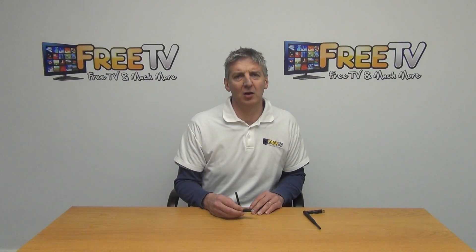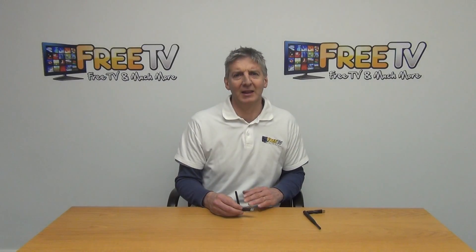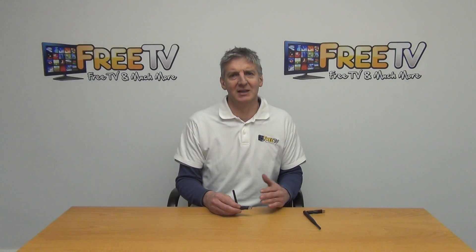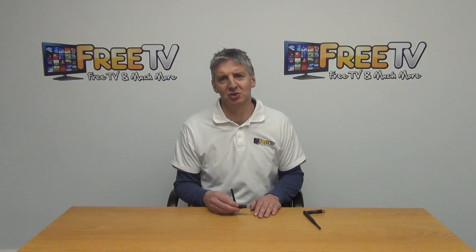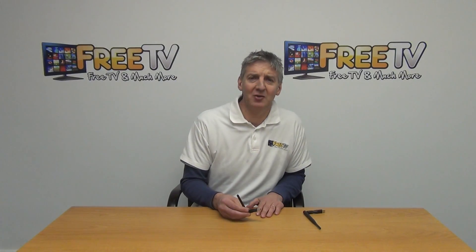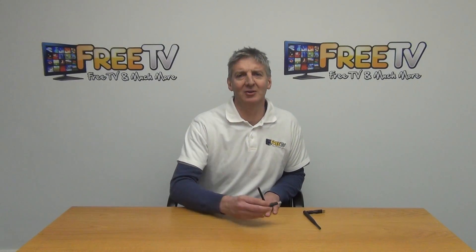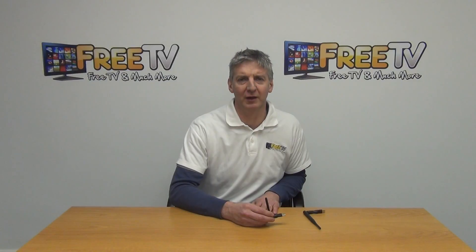I have in my hand a Wi-Fi dongle for the OpenBox V7 set-top boxes. The full range of V7 models that this will work with are listed on the product page on freetv.ie. The standard dongle simply works by inserting into the USB port on the box and allows us to connect to our local Wi-Fi network.